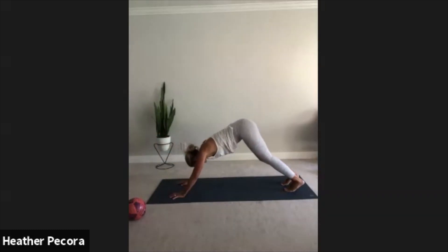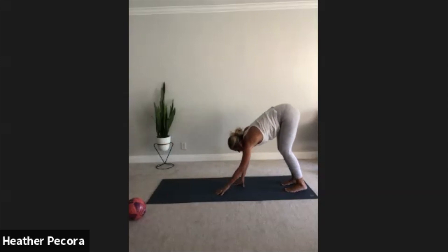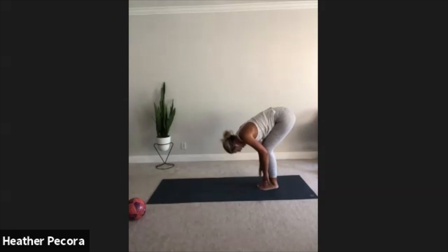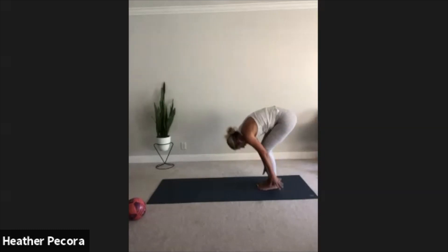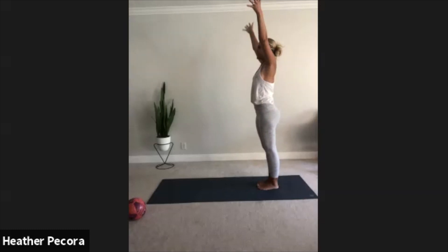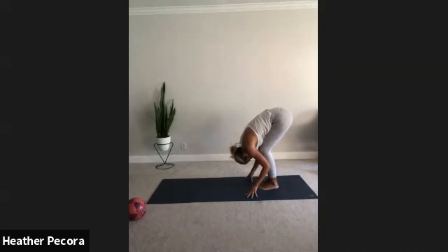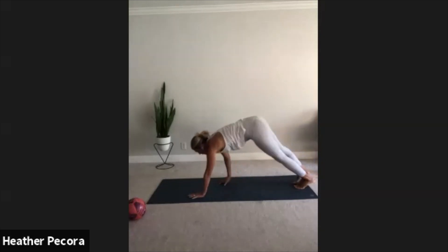Downward facing dog, take a deep breath in. Exhale, walk your hands back towards your feet, bend your knees as much as you need to, forward fold. Let your head hang. Inhale halfway lift, lengthen the spine, fingertips come to shins, create a really flat back. Exhale forward fold. Inhale mountain pose, arms reach out and up. Exhale forward fold, forehead to shins.